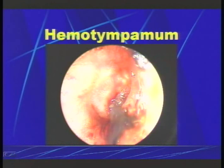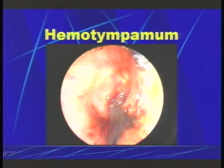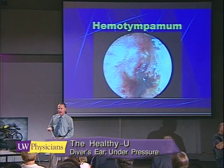Now here we have a problem that I hope you never face. This is hemotympanum, or a bloody eardrum. What you're seeing is an eardrum that's been damaged by water pressure pushing against it very hard. Blood is now accumulating behind the eardrum and has ruptured out through a small hole in the eardrum, draining right out the ear. This hurts and it takes two weeks or more to get back to normal.